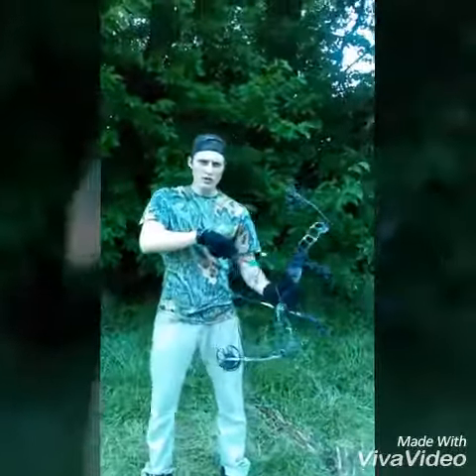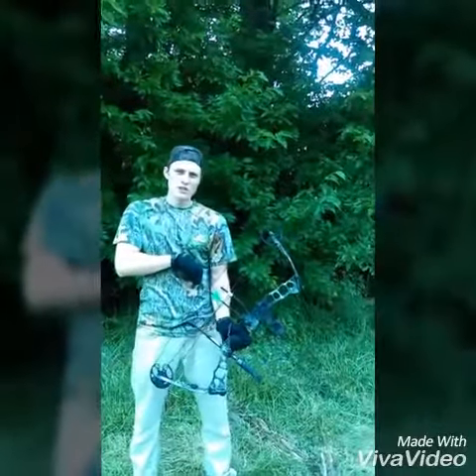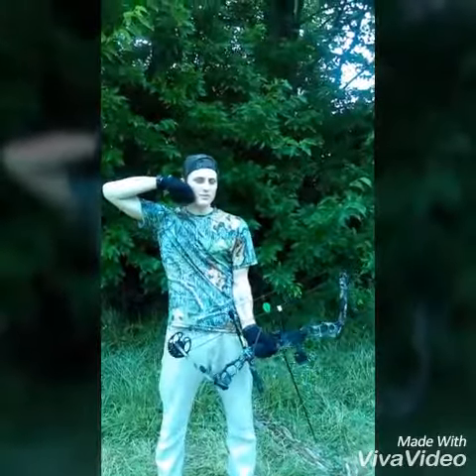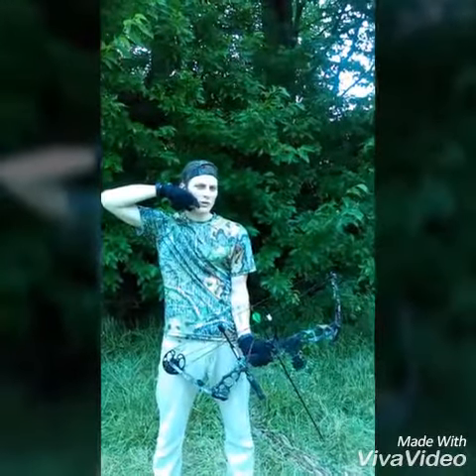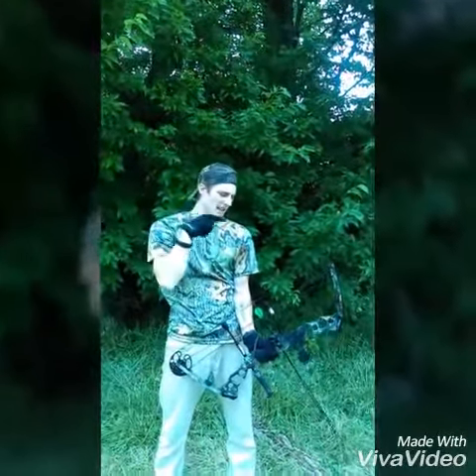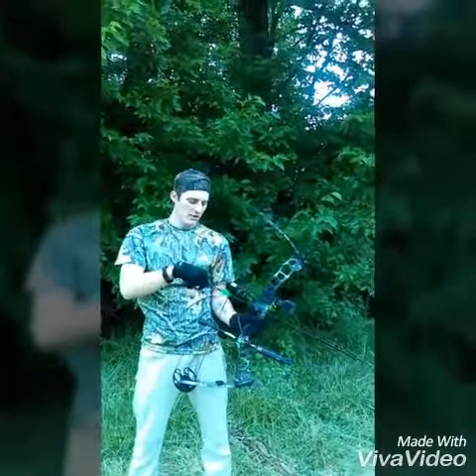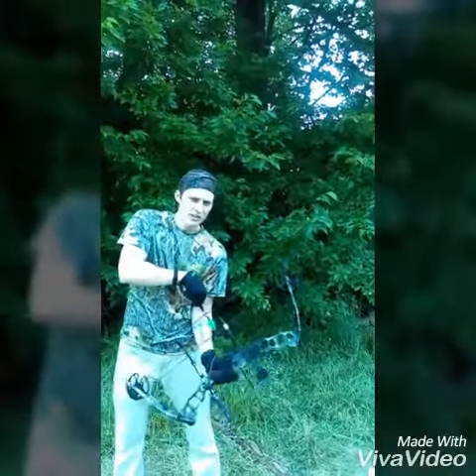First, what you want to do is go to full draw and then close your eyes. Get your natural anchor point just like you do every time when you shoot, close your eyes and reopen them. If your eye is not aligned with your peep properly, then you know you need to make the proper adjustments — up, down, whichever it is.